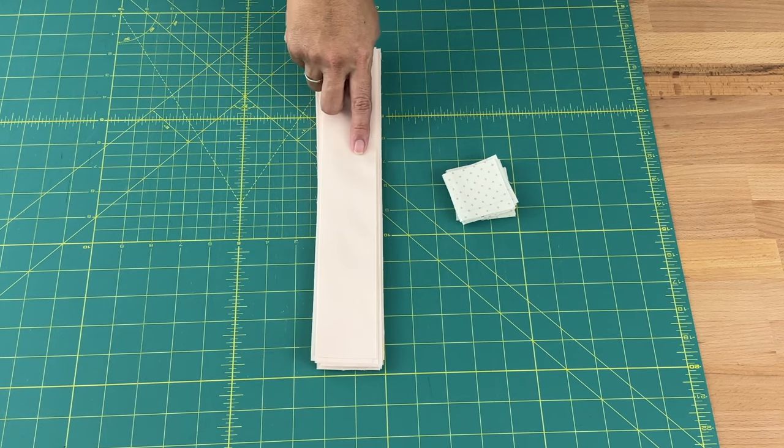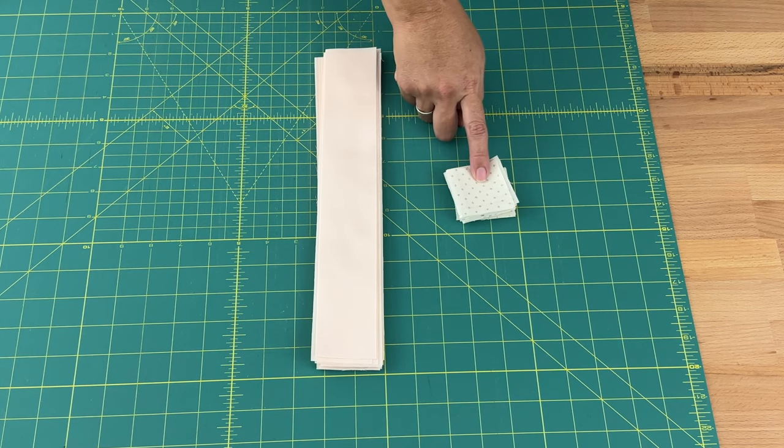I now have 31 sashing strips cut at 12 and a half inches by two inches. I also cut my cornerstones at two inches by two inches — you need to cut 20 of those.